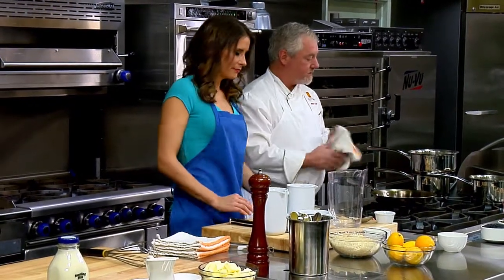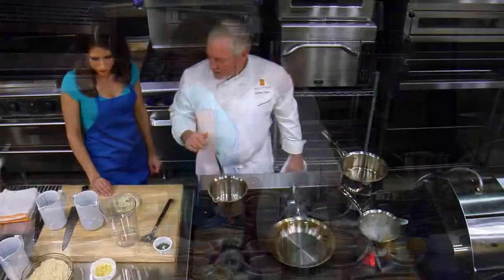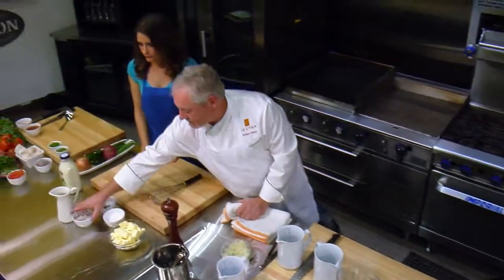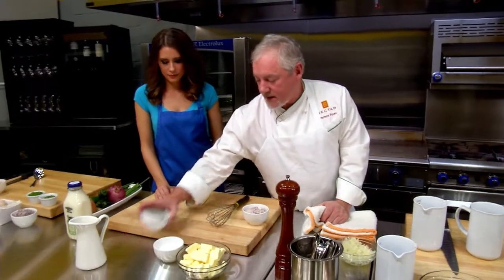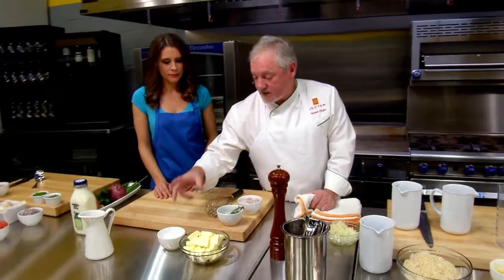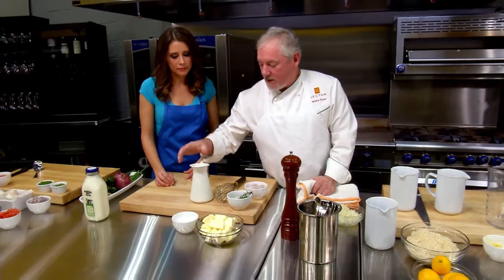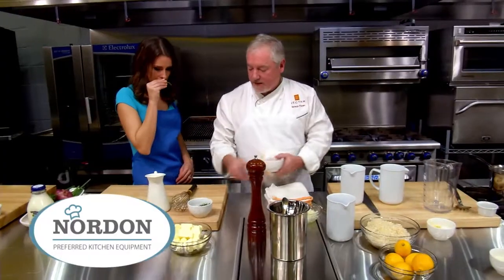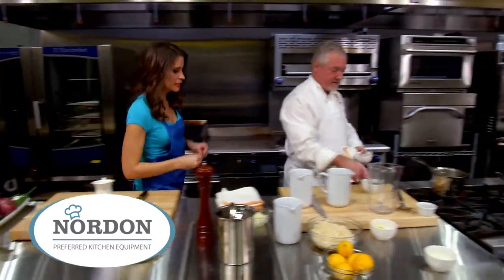The next thing we're going to do is a beurre blanc. I'm going to sneak back over here. We have shallots, and this is actually lemon thyme — we're going to use that in the reduction. We have white wine. It's beautiful thyme, very lemony too.